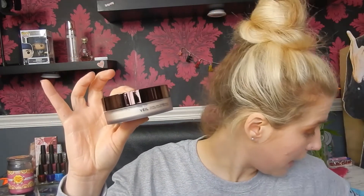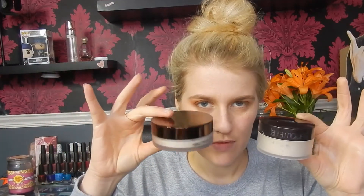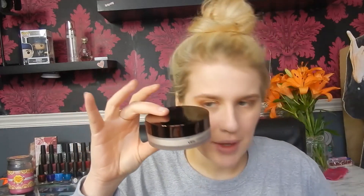Now we're setting the face with the powder. When you open it up you get quite a bit less than the Laura Mercier powder — this is 0.36 ounces versus one fluid ounce. But I love Hourglass packaging; it's so beautiful. It comes in this nice cage-style case.